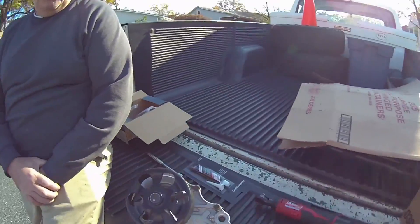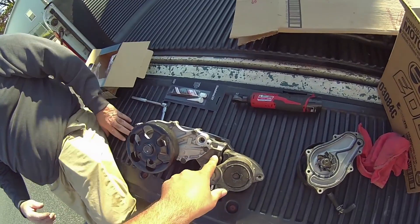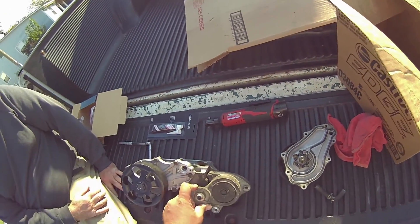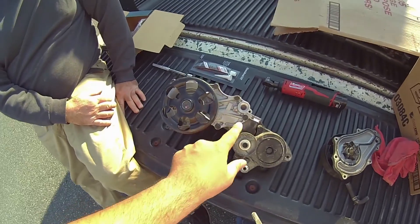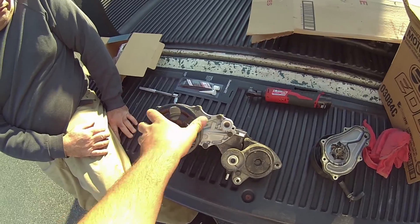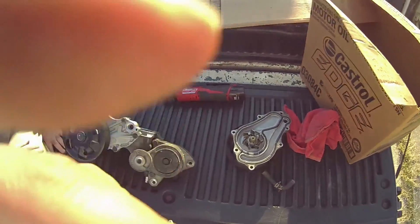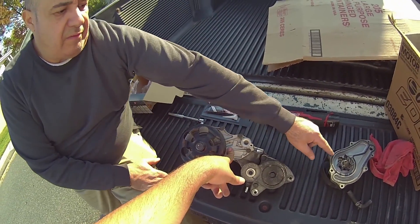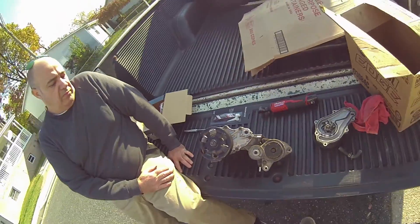Over here we have the assembly with the old water pump, and this is the new water pump mounted to the assembly. The tensioner pulley and above it the idler pulley. Here's the mounting face where it mounts onto the front of the block — seven bolts total, one hard line with a smaller 8mm bolt, the rest are 10mm, and this is the pulley for the water pump. Don't use Honda bond on the water pump itself — it comes with a rubber gasket. Use Honda bond on this surface here where it meets the block.